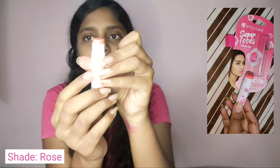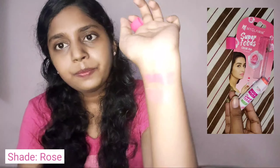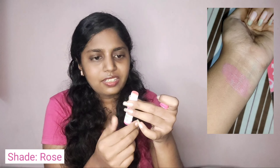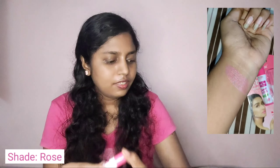Next is the rose shade — this is my first time trying this one. Here's how the packaging looks and this is the color. Swatching it now — it's looking kind of peachy. It smells like rose, which is lovely. I prefer the berry shade personally because I like that fruity kind of smell.